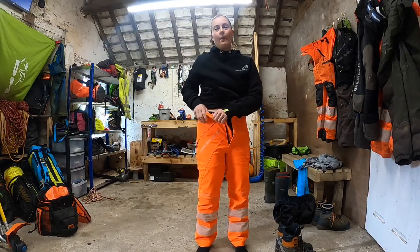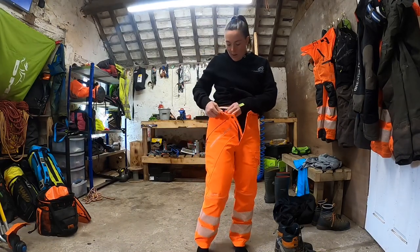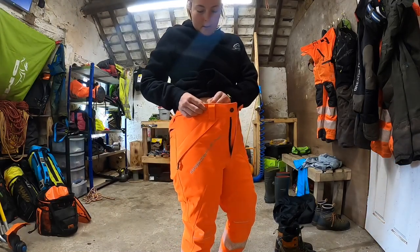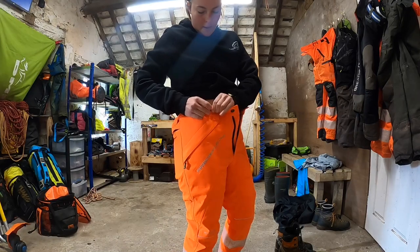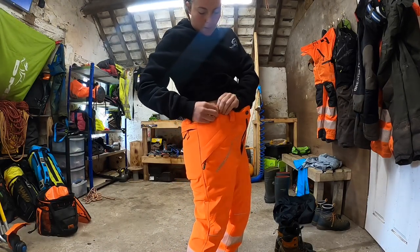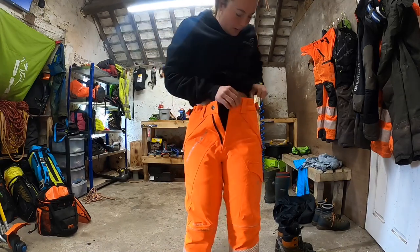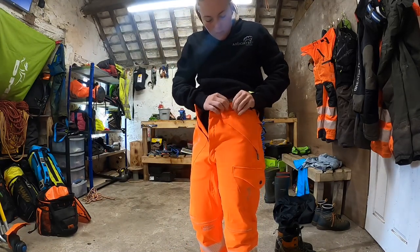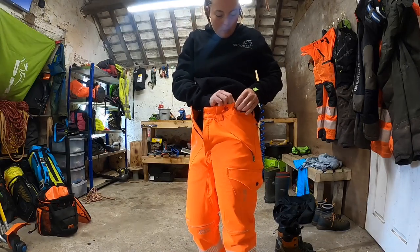I can leave them like that if I want. I probably won't really notice it too much, but if you're going to be climbing with these on, you're going to want to button them in. So you can see here — I'm just going to take the button and hook that one in. We're going to go all the way around. It's got two front ones.